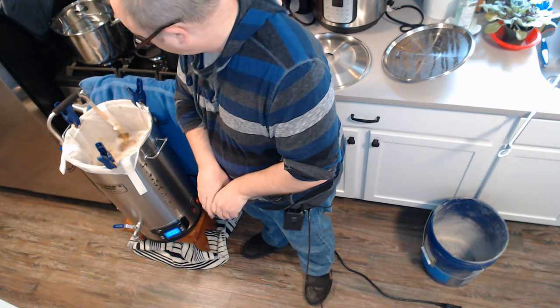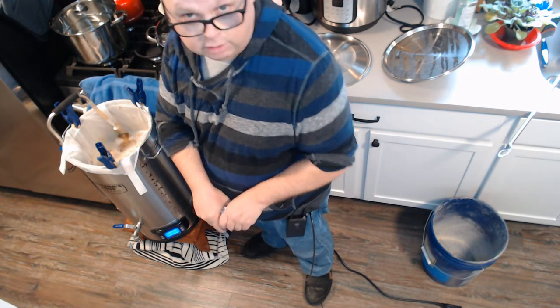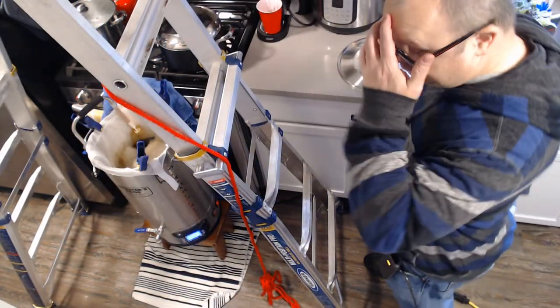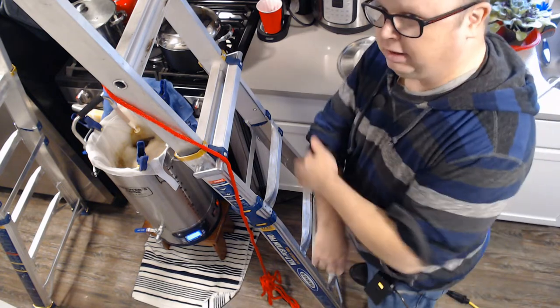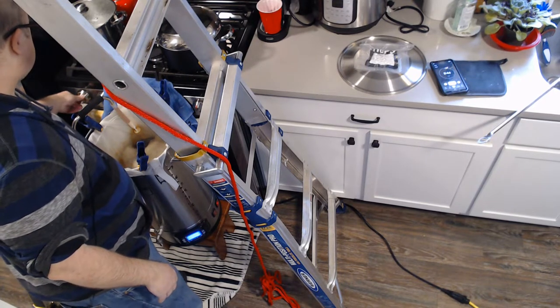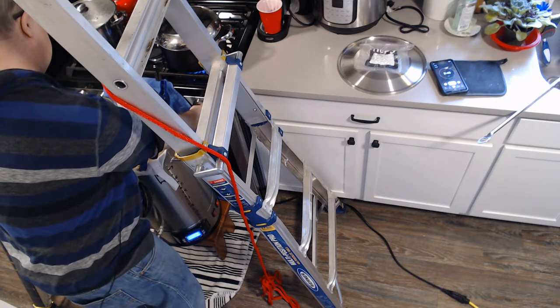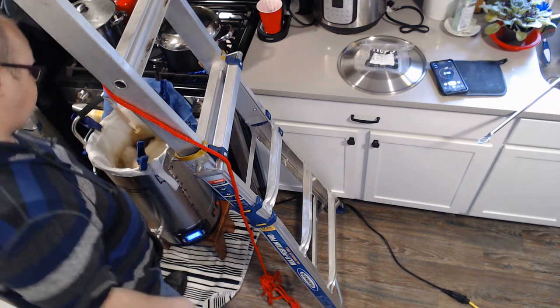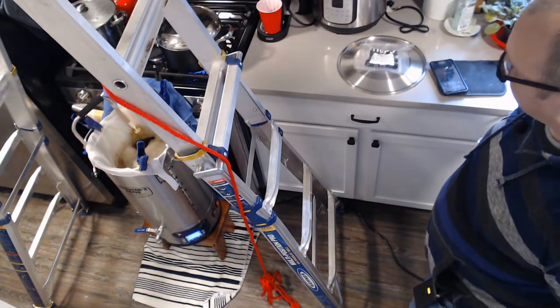We're holding at exactly 154°F. We'll go for an hour, then pull it out, sparge, and do our boil. I've set up a ladder this time — something new. If you were here for my last brew day, you'd know the brew bag fell back into the bucket and drenched me in boiling hot water. Not great.